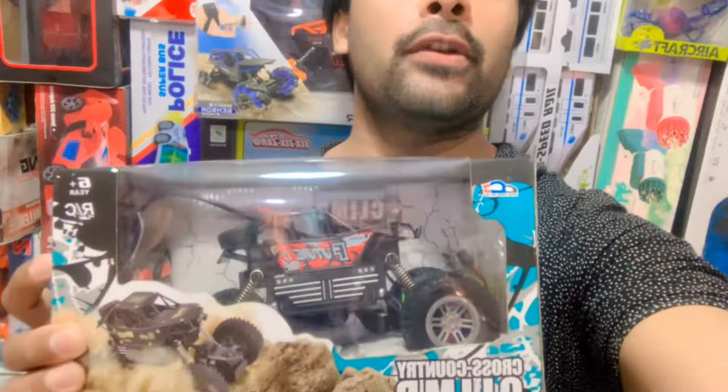Assalamu alaikum, how are you? I am here with you. I have a review of an RC remote control car.